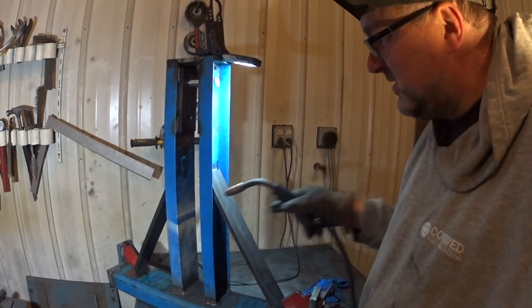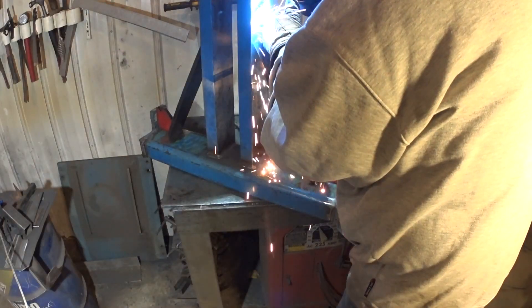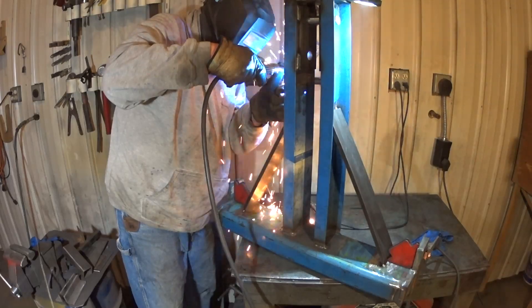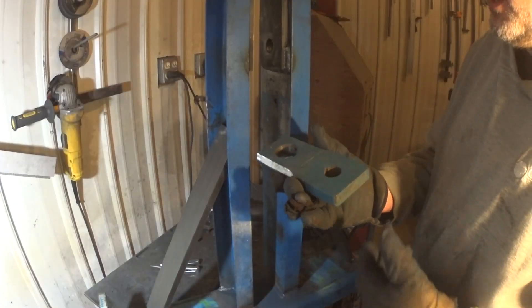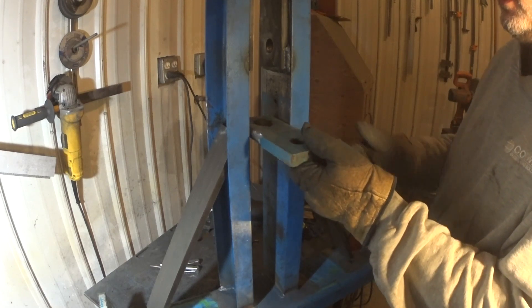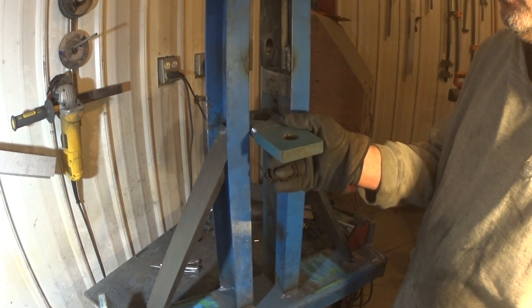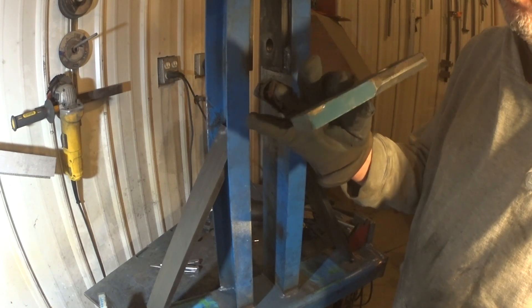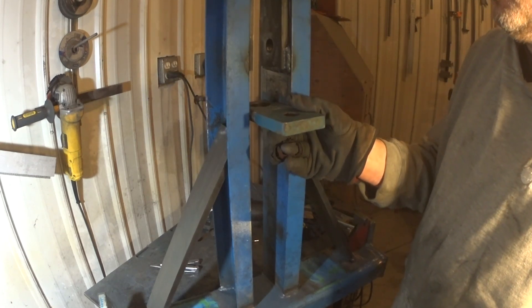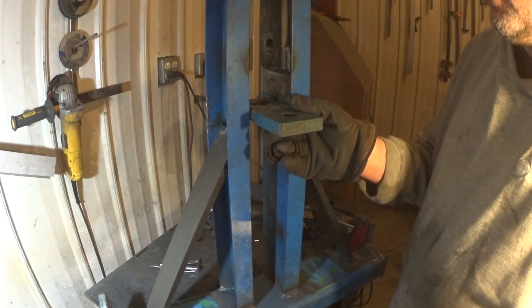Time to tack in these braces right here. I thought what would be nice is to put a brace in here that kind of doubled as a hitch. This is just a little bit loose but we'll fill it in with weld and it'll be okay — it's reasonably heavy. Straight pull off of this shouldn't really be too bad with a chain or something.